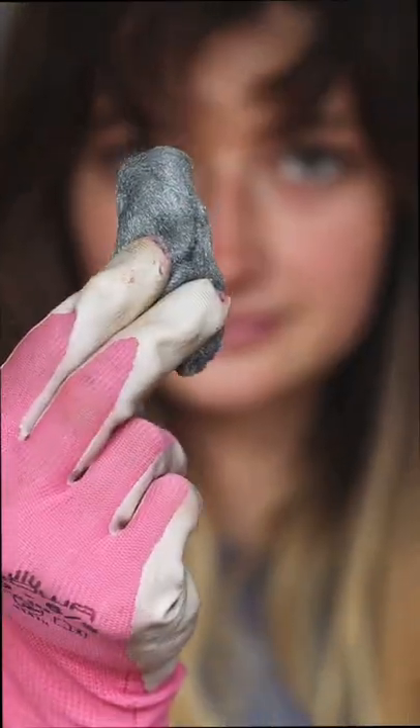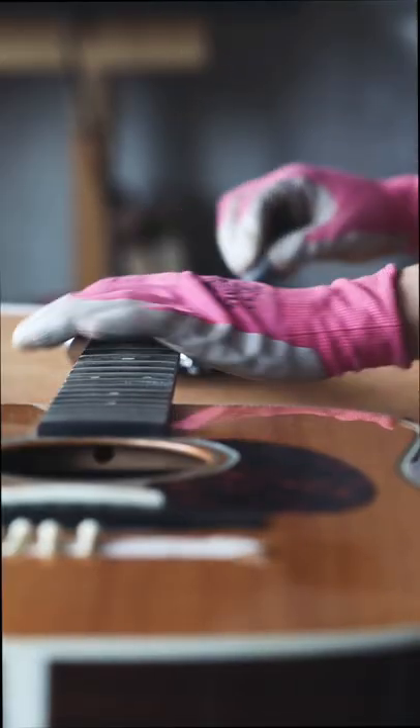Next I'll unwind the old strings, get myself some gloves and some steel wool, and just give that fretboard a nice clean up. It's also a good time to polish the body if it needs it.